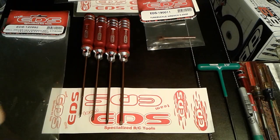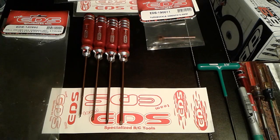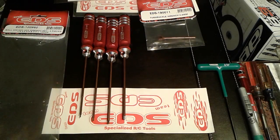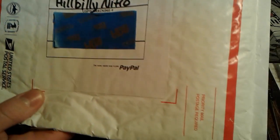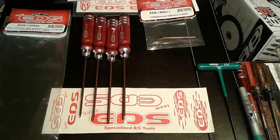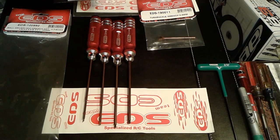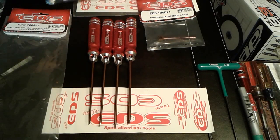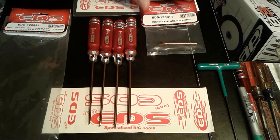Hey guys, hillbilly back with you again. Got some tools I just got in the mail this morning — an unboxing I guess we're gonna do. As you can see, shipped to hillbilly nitro from St. Paul, Minnesota. What we have here is some EDS ball drivers and a flathead screwdriver.